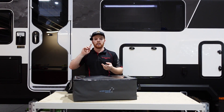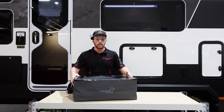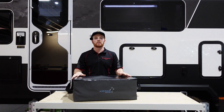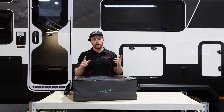So to run through those again: storing the Starlink, powering the Starlink, and connecting the Starlink. This kit in front of me here we've put together to solve all of those problems, so we're going to run through them one by one. Starting with storing the Starlink.